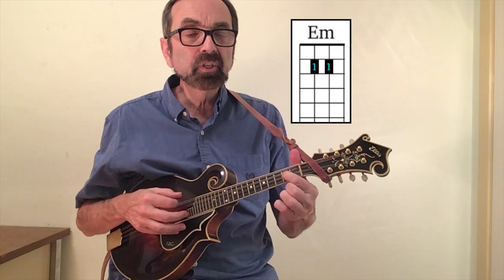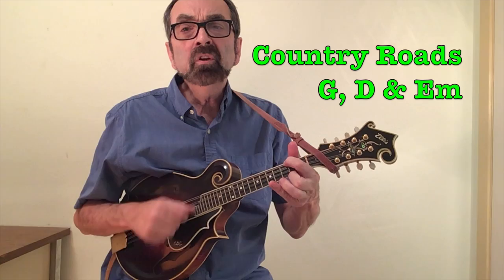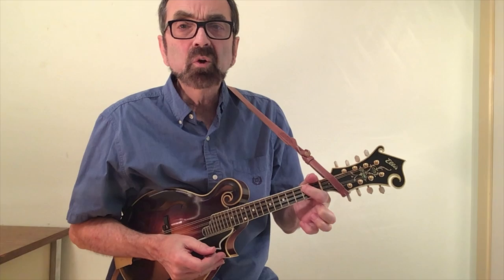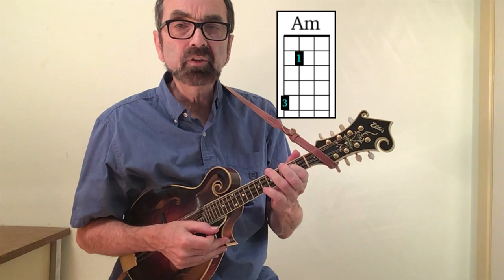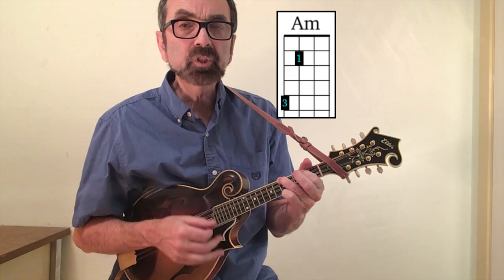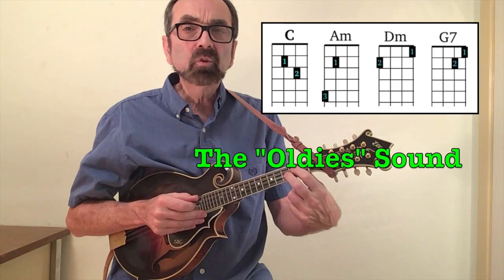Once you have the E-flat fingering, you can move it up one fret and strum all four strings for an E minor chord. Most books show the A minor chord as barring strings four and three with the second finger on string two. Another nice fingering is the first finger on string three fret two, with the third finger on the fifth fret of string four — a nice full-sounding chord. You can get the sound of just about any oldies song from the 1950s through the early 1960s by using just four chords, all requiring just two fingers.